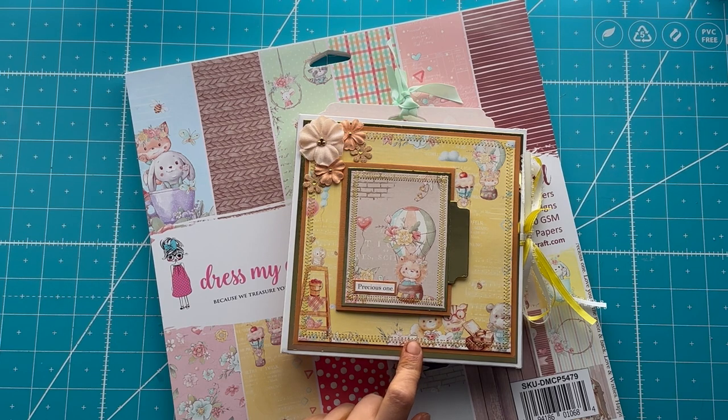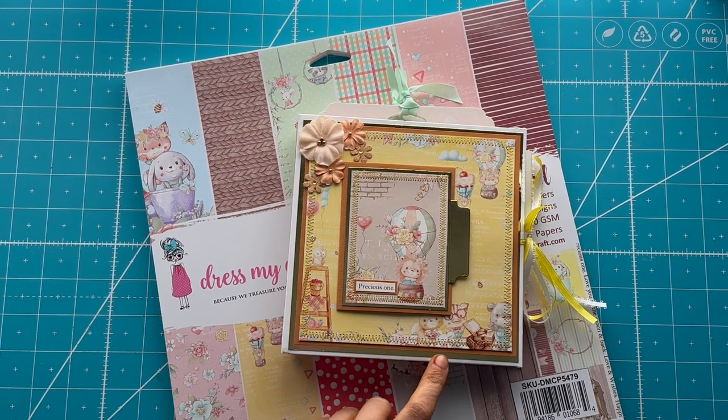I actually made an album very similar to this in the winter and was asked for a tutorial, so the tutorial on how to do this is coming and it will be with more baby paper. It's a great way to kill your six by six paper.